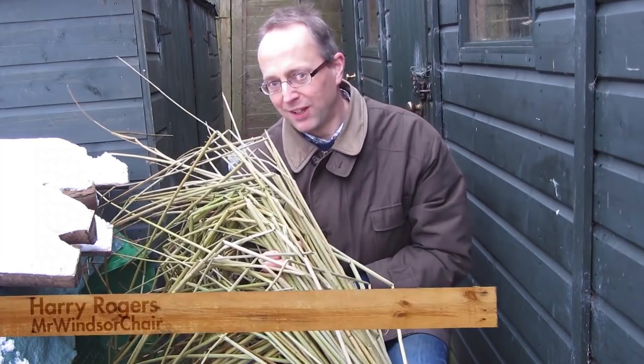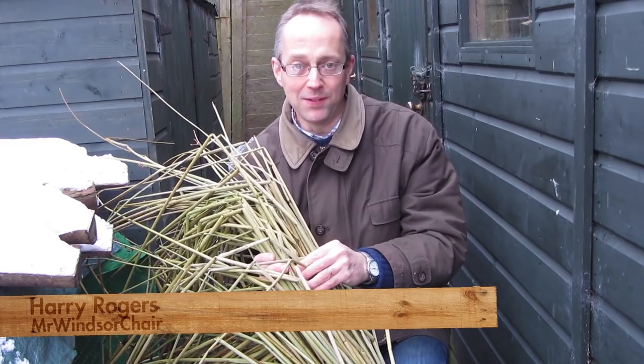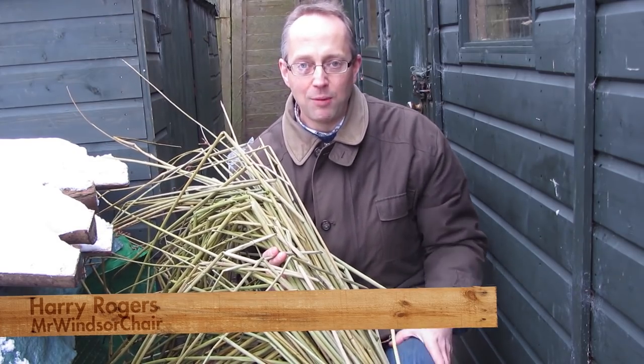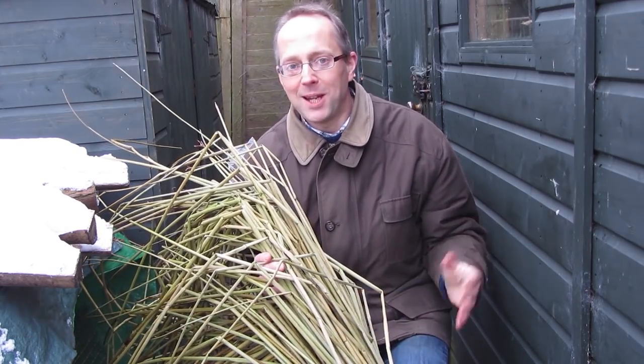In this video I'm going to run through doing the rush seating for an old wooden chair. I haven't done rush seating before but I've got some very helpful Bodger friends, one in particular, who's going to help me and show me the ropes. So let's see how it goes.